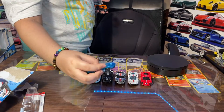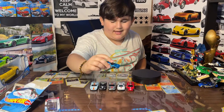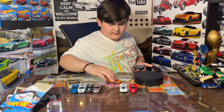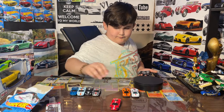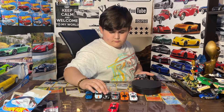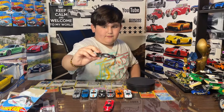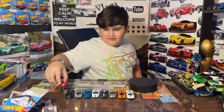Then we got the Matchbox Ford GT40, which is a little beat up because I've had it for a long, long time. Next I got the orange Ford GT. Then we got the Ford GT race version in gray, and then we got the black Ford GT race version in black. And then obviously we got this guy right here.